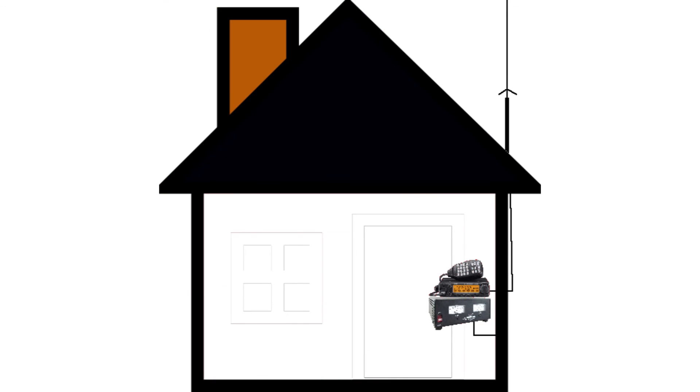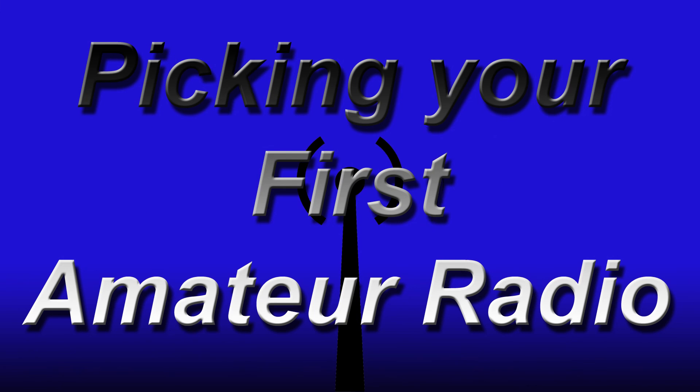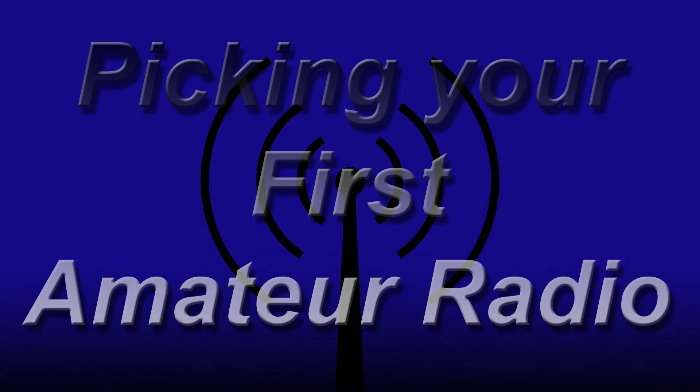At this point, all you'd have to do is connect the radio to the power supply, connect the radio to the antenna, and you're in business. I hope this video has been helpful, and 73s from N9LVS.